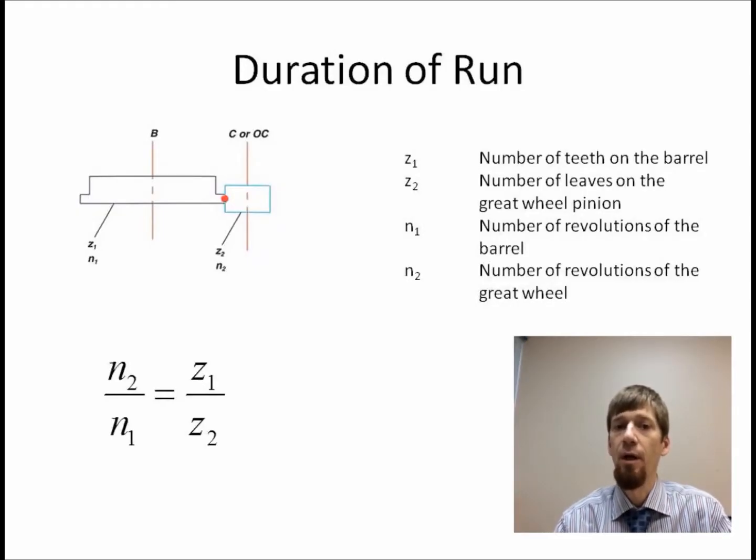Today we're going to talk about how to calculate the power reserve, or the duration of run of a watch. There is a simple formula for figuring out the power reserve, and it is taught in the textbook Theory of Horology in section 5.6.3. You can see from the illustration here that the only information needed is the number of teeth on the barrel, the number of leaves on the center wheel or great wheel pinion, as well as the number of turns that the barrel makes when it does a complete rundown.